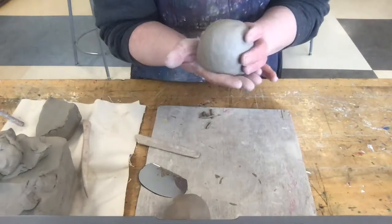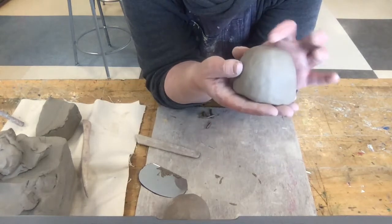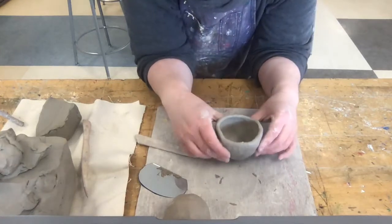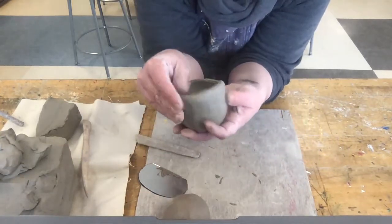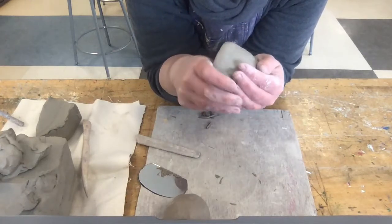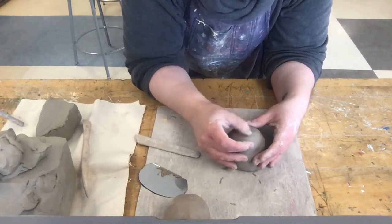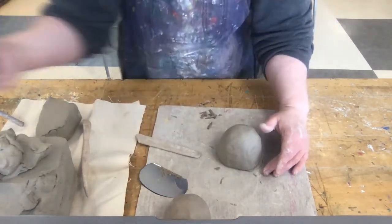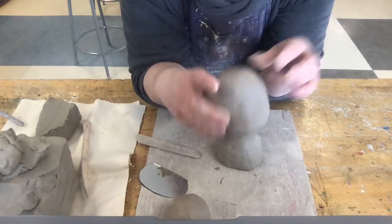When I am going to store this overnight to let it get leather hard, I like this rounded dome shape and I want to keep that. If I set it like this overnight, the weight of the wet clay will kind of sink it and give your pot a flat bottom. So what I'm going to do is store it upside down on the rim like a dome, and that will keep it from slumping in on itself, and it'll retain the dome shape once it becomes leather hard.